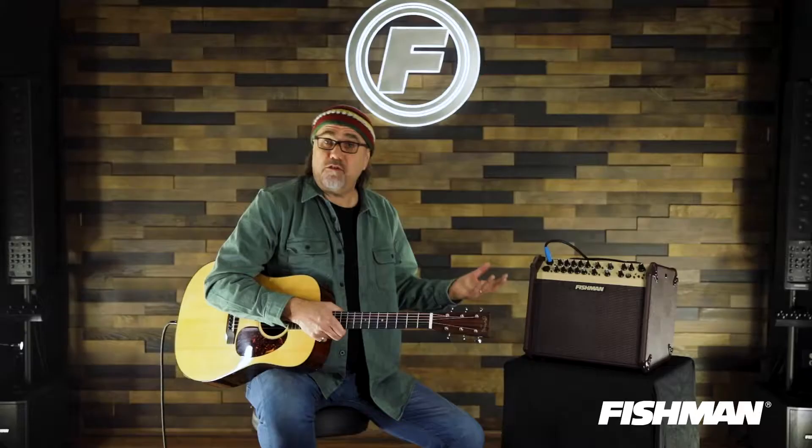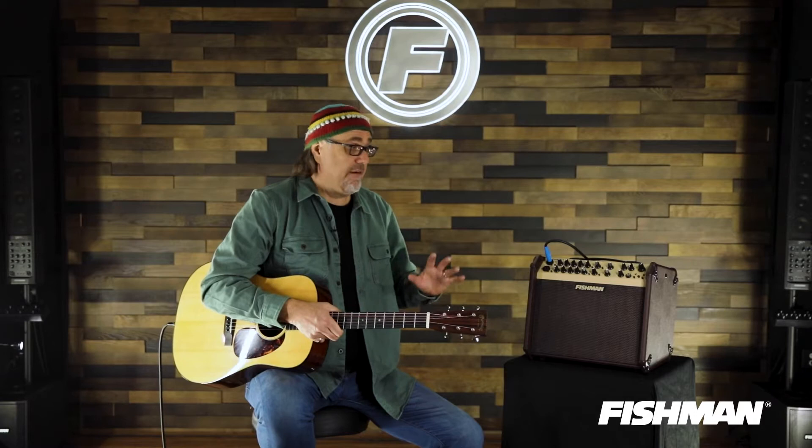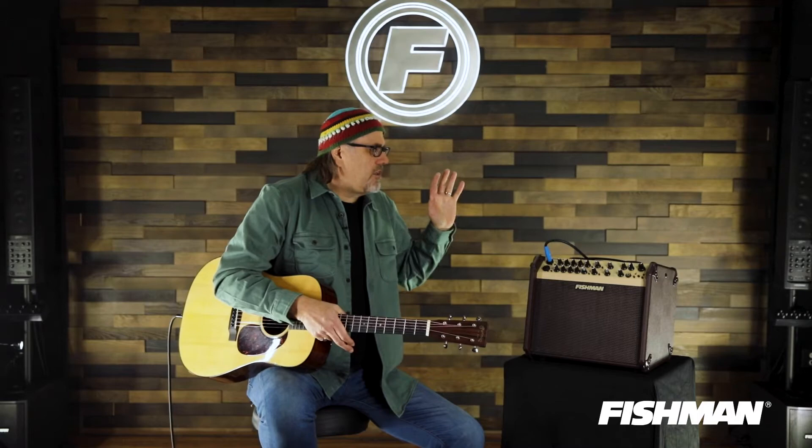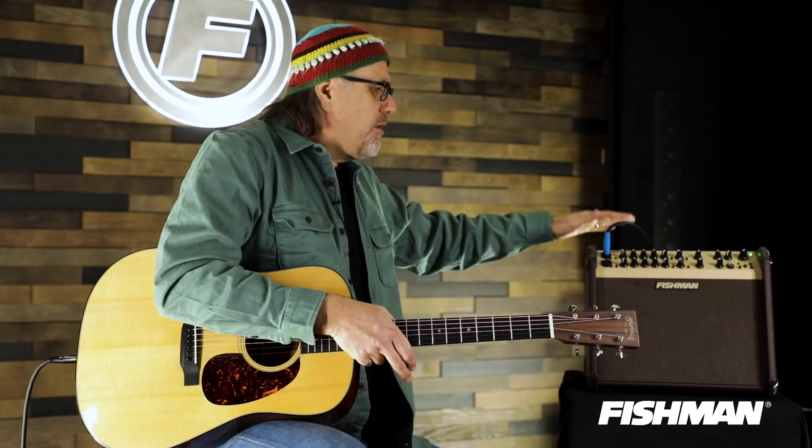You can plug an instrument into one channel, you can plug your vocal mic into the other channel — have a little self-contained PA right at your fingertips. There's also Bluetooth capability; you can pair your Bluetooth device with this amplifier and play some ancillary tracks. There's also the ability to go out of this amplifier into a larger PA to rock people's brains in a major kind of way.